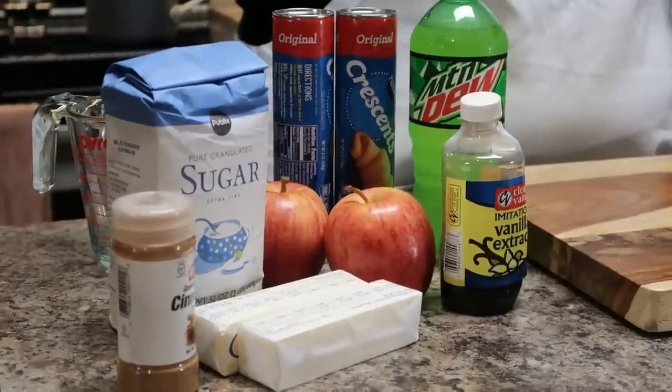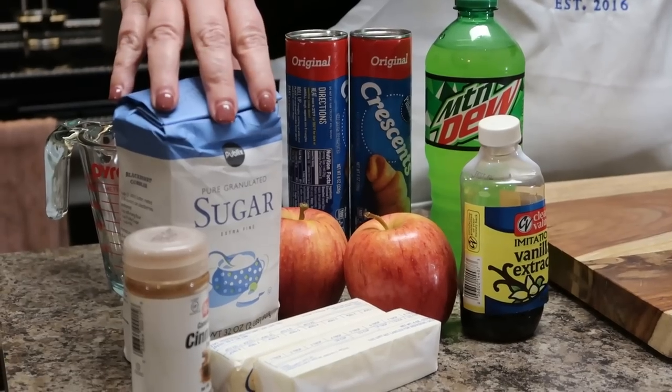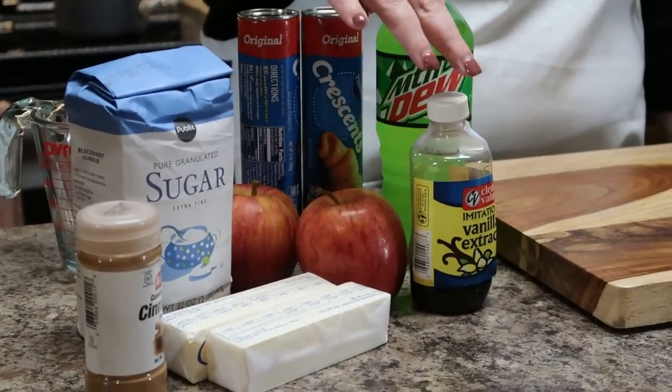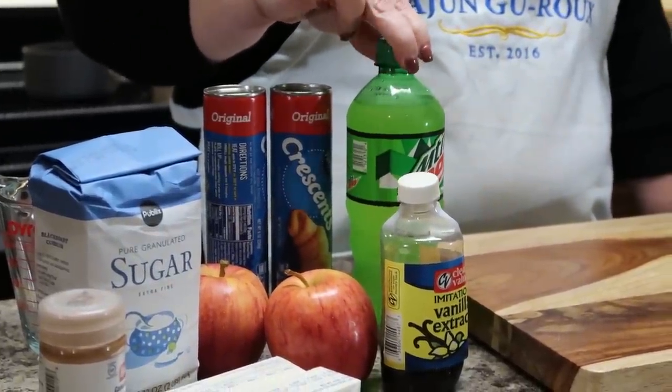I probably make this recipe a few times a year for when people come to visit. So obviously for apple dumplings you have the apples. I'm using gala apples — you can use whatever apples you'd like. We have sugar, cinnamon, butter, vanilla, crescent rolls, and the secret ingredient: Mountain Dew.